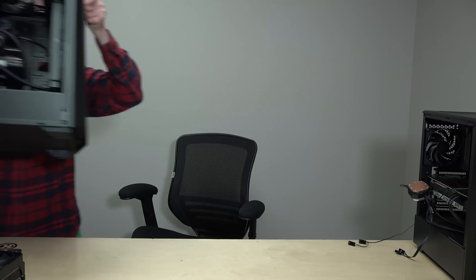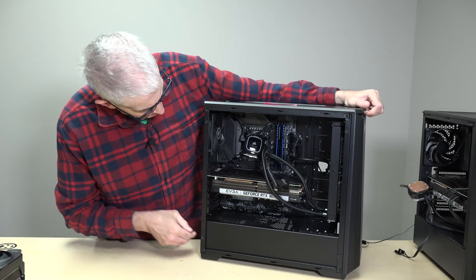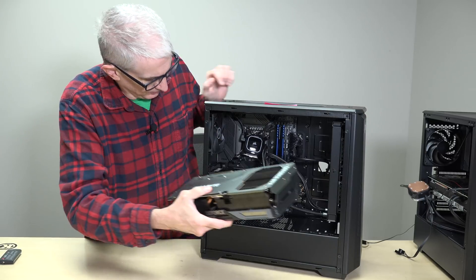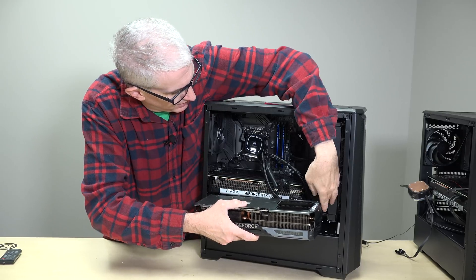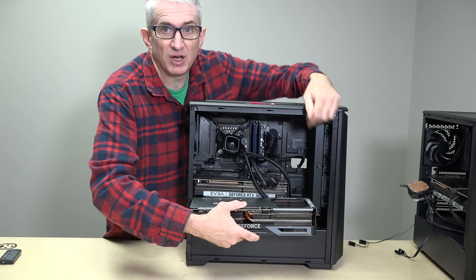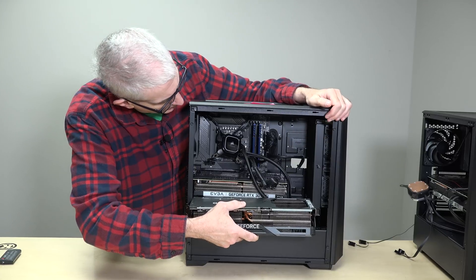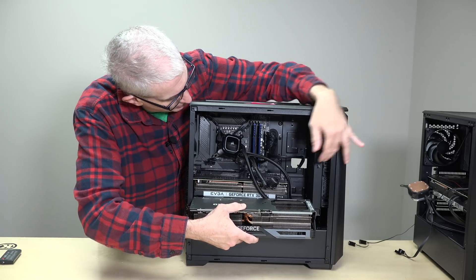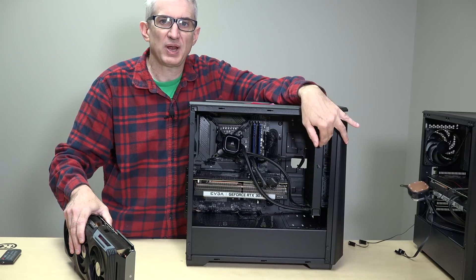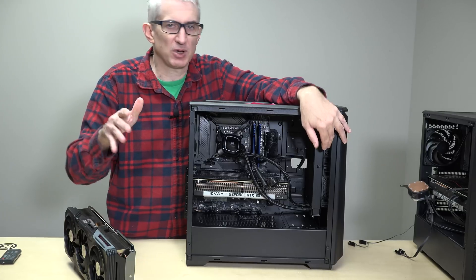So let's move up to Phanteks' next size up. That's the P400. Here's a P400, and this has a similar size card to what I showed you earlier. You can physically fit the 4090 in there. It looks like there would be about half an inch — less than one inch of clearance at the other end where we've got a water cooler. You could put the fans from the water cooler on the outside to gain a little more clearance, but in this case we would have a little bit of trouble keeping things cool.